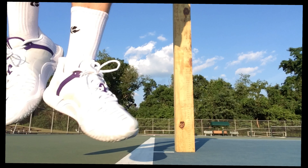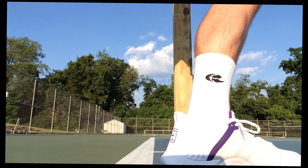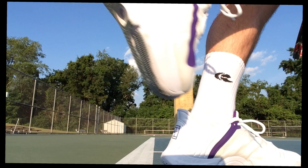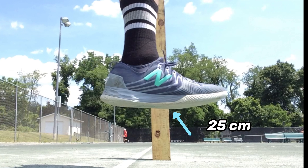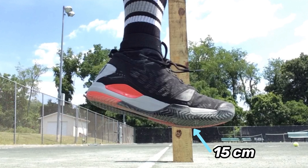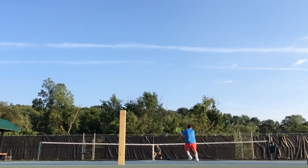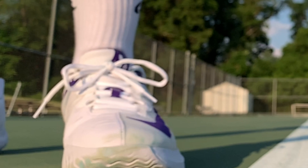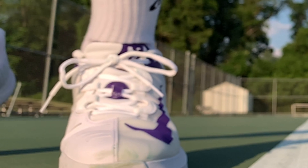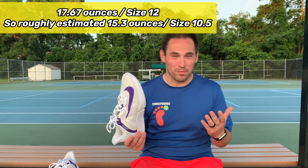My average serve height with the Nike Air Zoom GP Turbos was a whopping 35 centimeters, compared to the New Balance Fresh Foam LAVs at 25 centimeters, the Nike Air Zoom Vaporcage 4s at 26.5 centimeters, the Wilson Amplifeel 2.0s at 15 centimeters, and the ASICS Gel Resolution 8s at 28 centimeters. So if you're on the shorter side of the spectrum like I am, these do appear to give you more height on your serve.